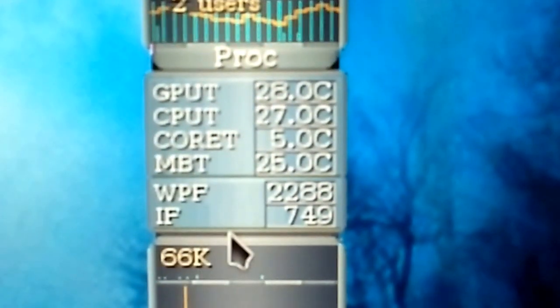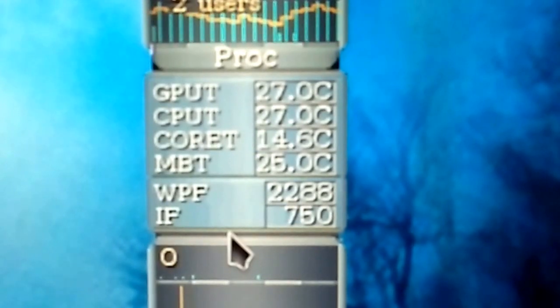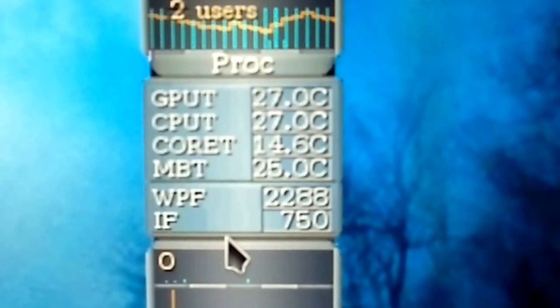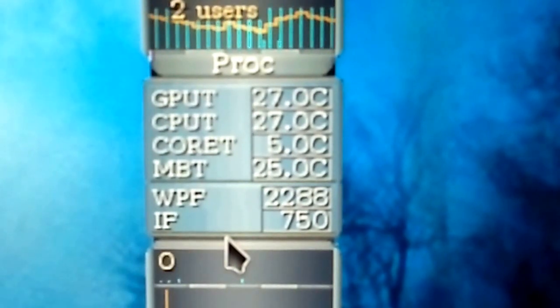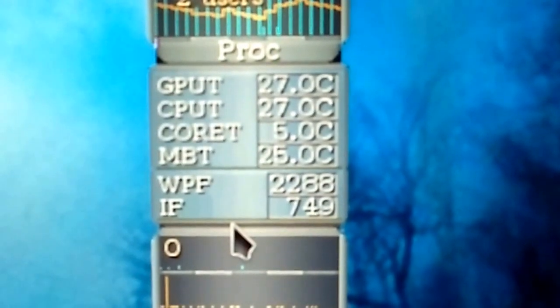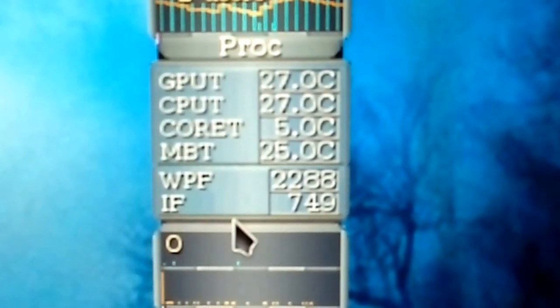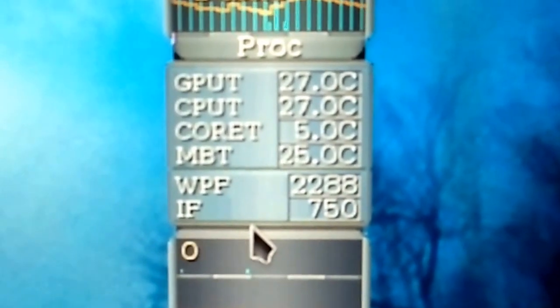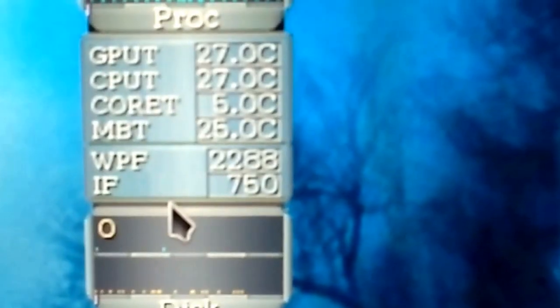Just as a comparison, here are the temperatures in Linux: GPU 27 degrees, CPU temp 27 degrees, core temp 5 degrees, motherboard temp 25 degrees. That's the water pump fan and the intake fan — cores at 3.9 degrees.